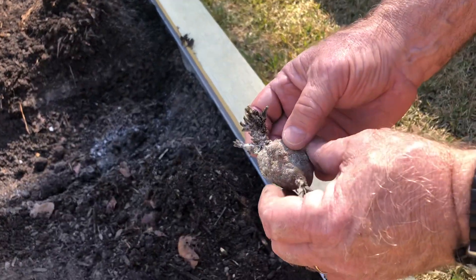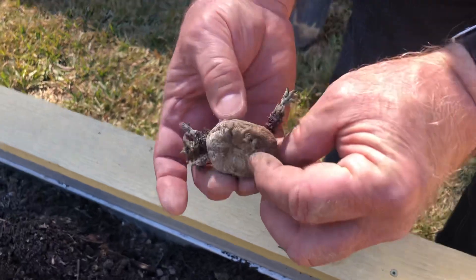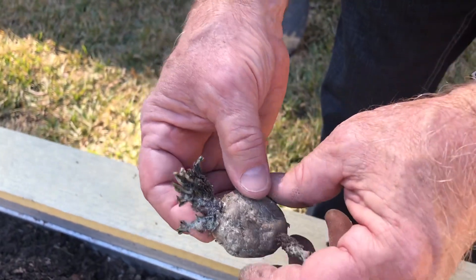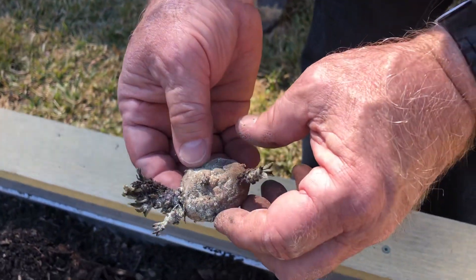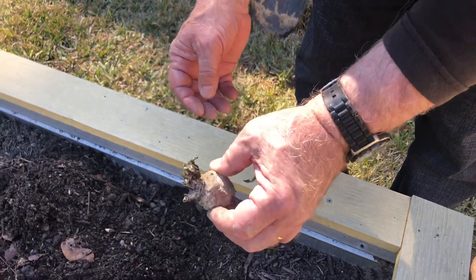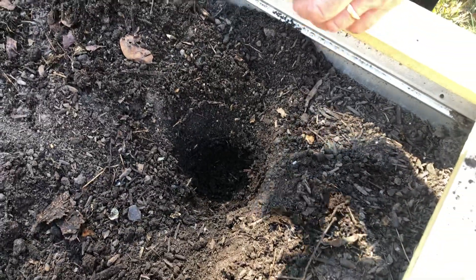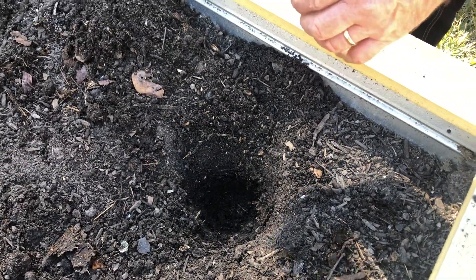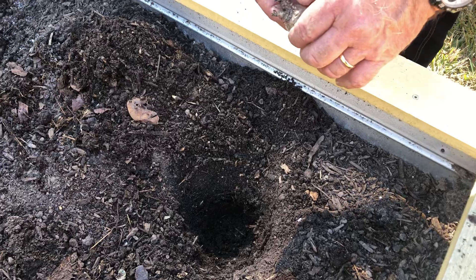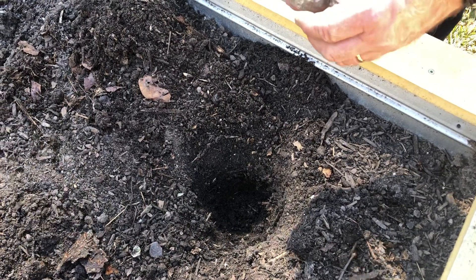So this is our single seed challenge — it's one little potato that has been suffering through. You can see how it's all shriveled up and trying to grow out. We thought, let's give this guy a chance and see what happens. We're gonna plant this guy here and mark this area so we can show it periodically and let everyone know how well it's grown.